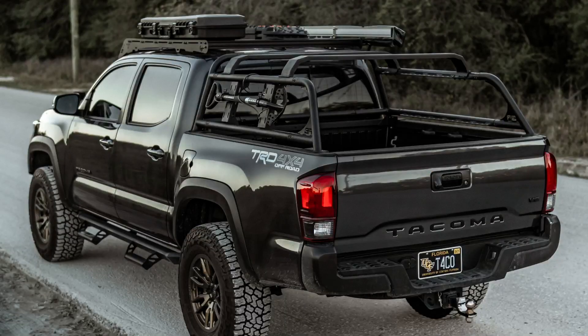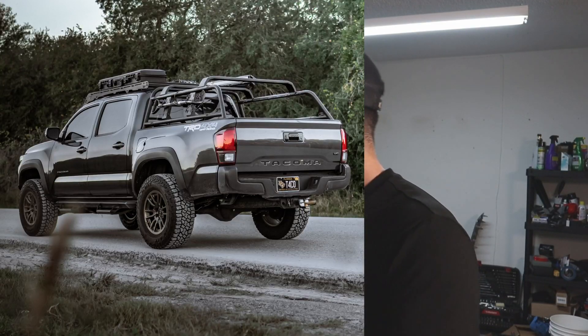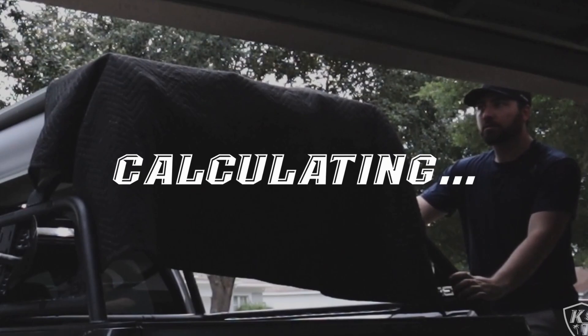If you guys have been around on the channel for a while, you probably remember the Body Armor 4x4 bed rack I used to have on the truck. I ended up selling that to a second-gen owner because that bed rack was just a little bit too tall for my liking. It kind of sat flush with the Prinsu rack up there, so it was nice aesthetically — lining up really nice — but once I threw the rooftop tent on there, it was a little too tall. I couldn't fit the truck into the garage, which is where I park it every day.